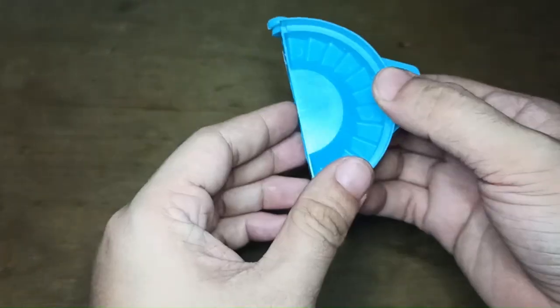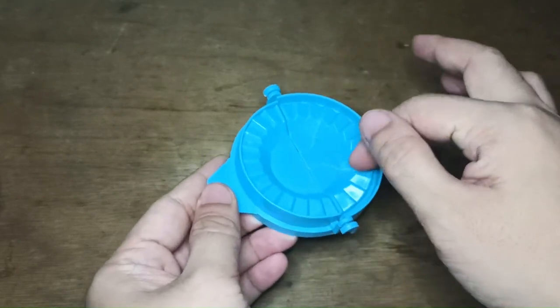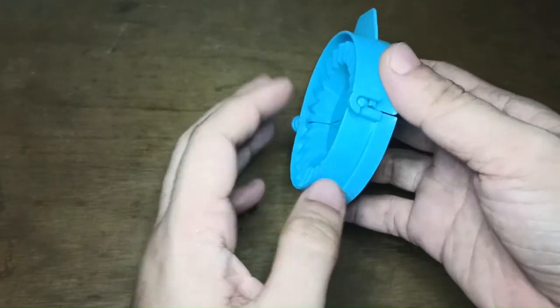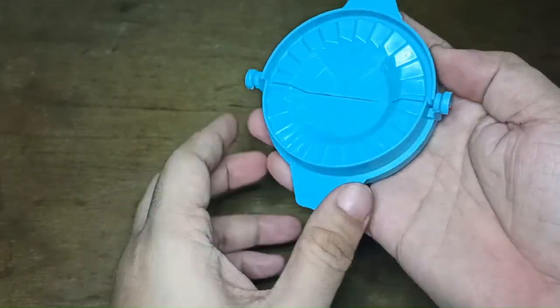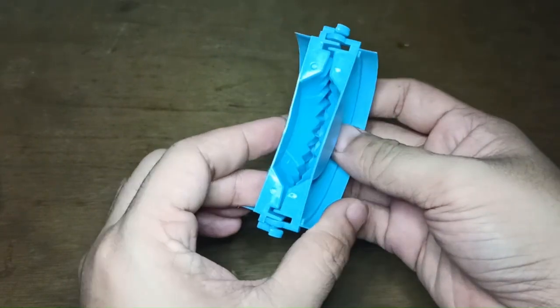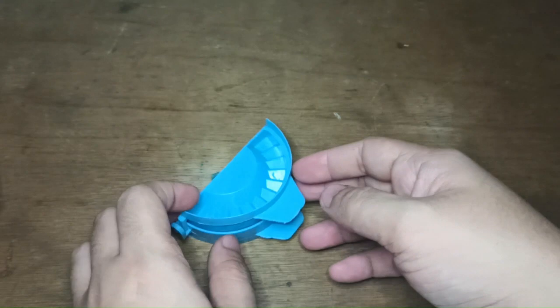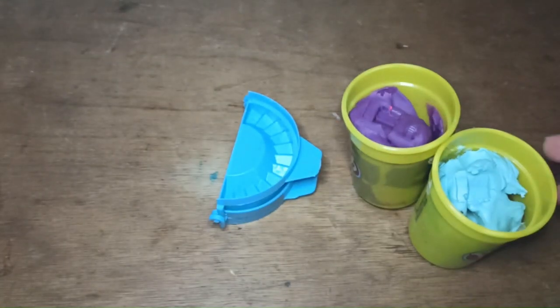We're going to test this out. Basically you just have to put your dumpling wrapper right there, add the filling in the middle, and just fold it like that. The concept is very easy, but we're going to test it out.